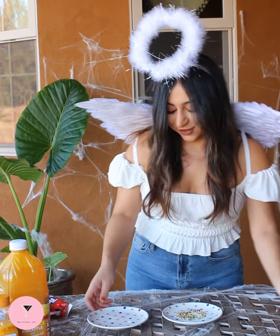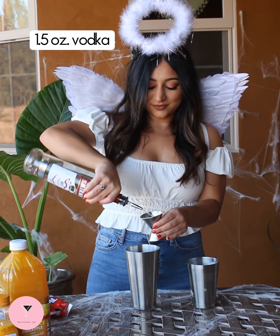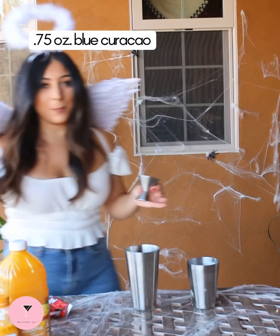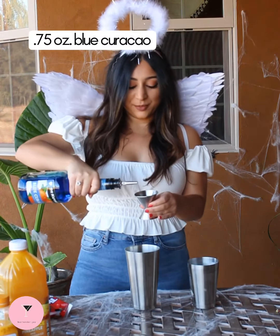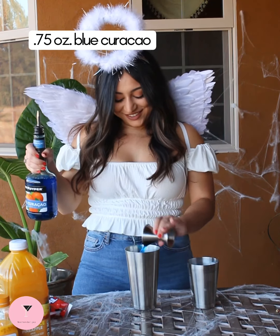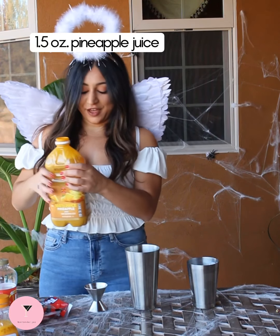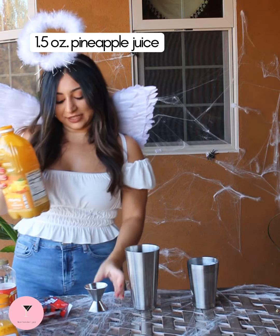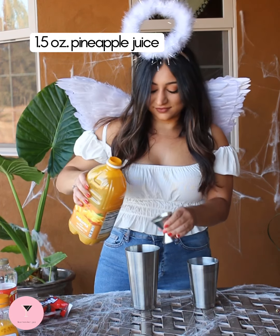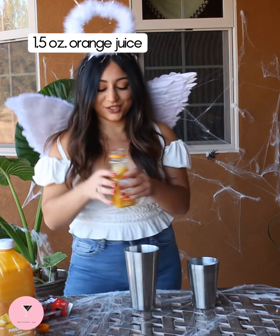And now we'll make our drink. I'm going to add an ounce and a half of vodka, a little less than an ounce of blue curaçao — I'm really not sure how to say it. Then we're going to add an ounce and a half of pineapple juice and an ounce and a half of orange juice.